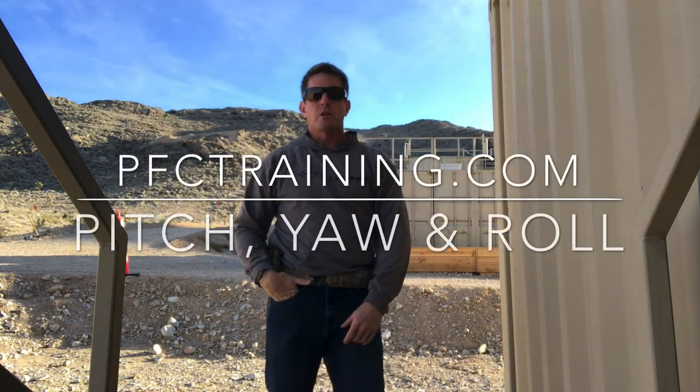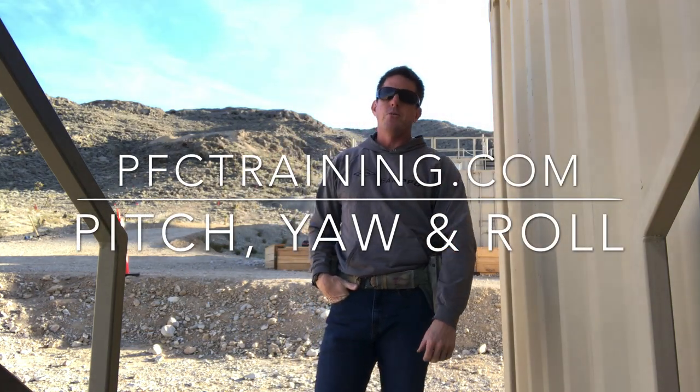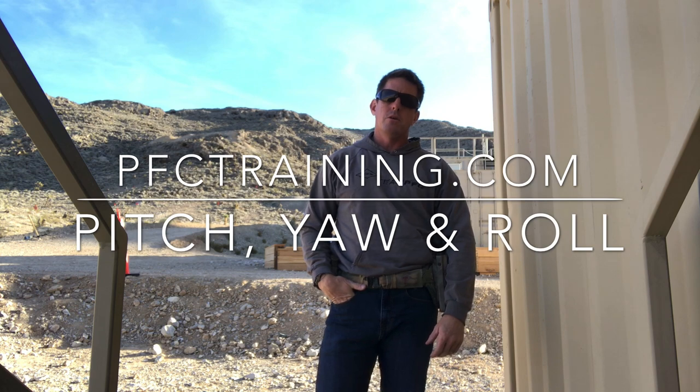Hey guys, what's up? Brian from PFC here to talk to you today about pitch, yaw, and roll for the handgun holster.